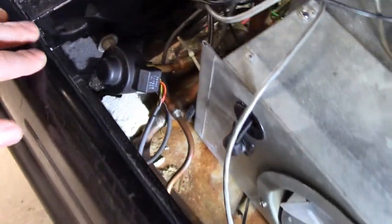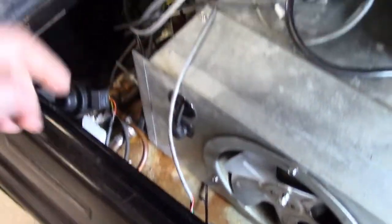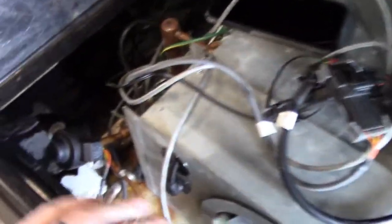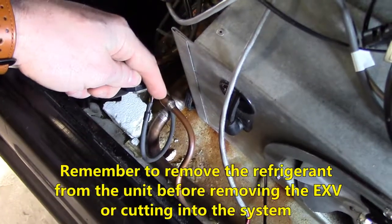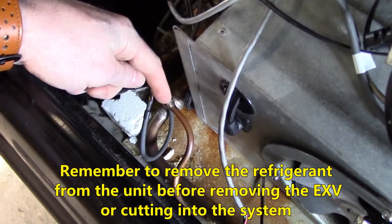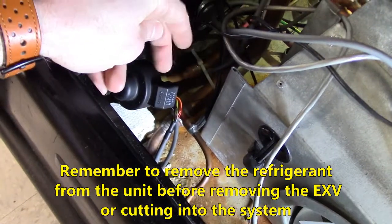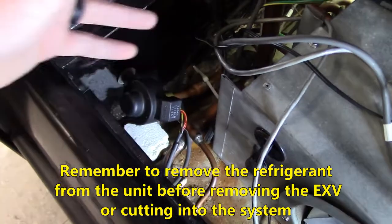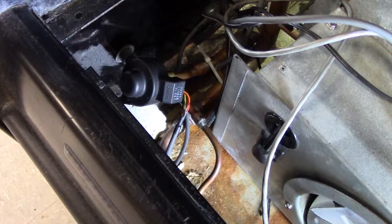The first step is to remove all the wiring — the transducer, the thermistor — clear up to the wiring harnesses and the SMS module. Next, once you've removed the wiring, unbraze your EXV at the liquid line, pull it out, then unbraze at the suction line and remove it. Once that's finished, your lines will be open and good to go to start installing the TXV.